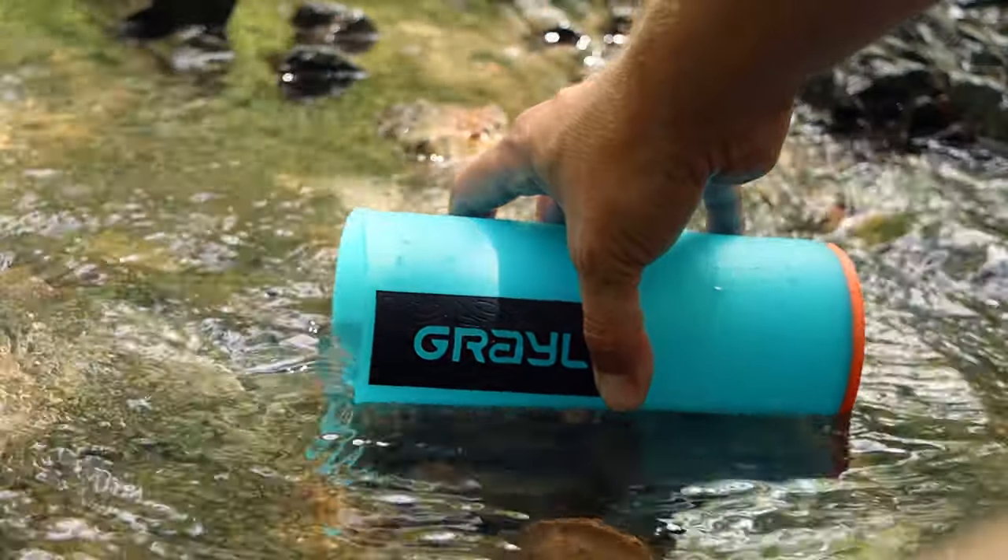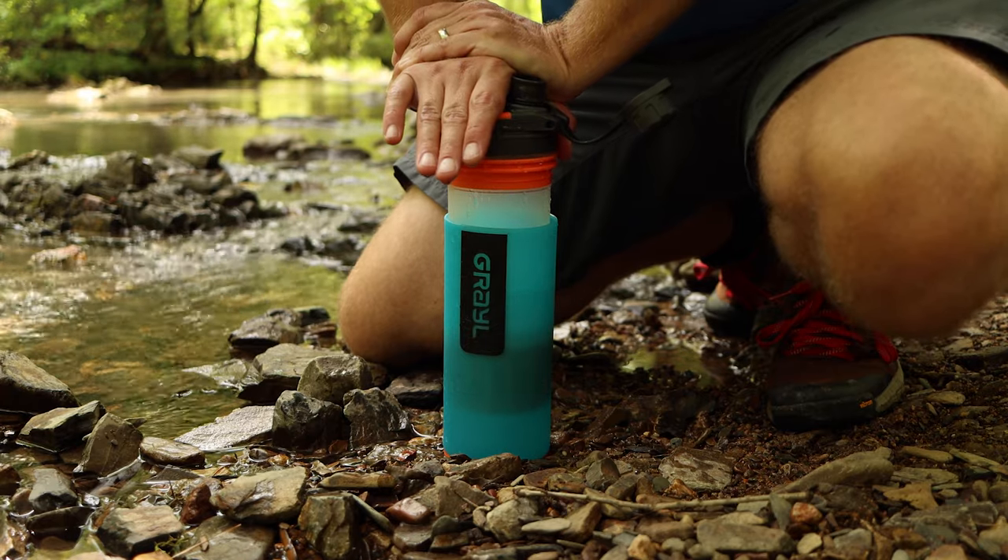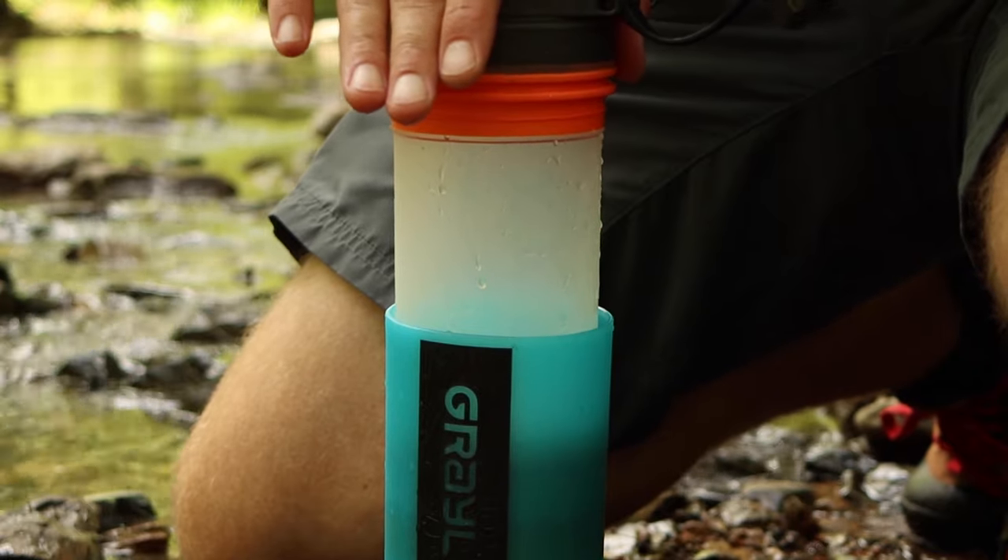Difficult to use. The idea behind Grayl is simple — fill the water reservoir and press. But in reality, it takes quite a bit of force to press the filter down. Most times I had to use my body weight to assist me in filtering, which is fine on the ground, but if you're using Grayl as a traveling filter, it might be awkward to put your bottle on the ground every time you need to filter. Also, if Grayl gets misaligned while pressing, it has a tendency to shoot water up past the gasket, so be careful not to spray yourself in the face. Make sure you open Grayl before pressing to allow air to escape, or you won't be able to press it down.